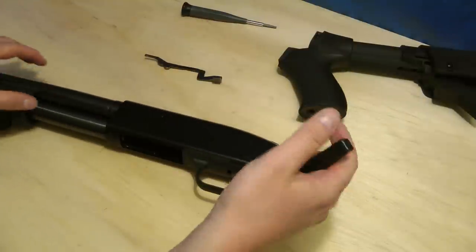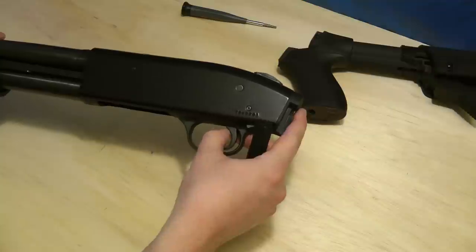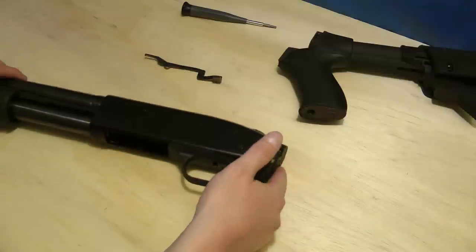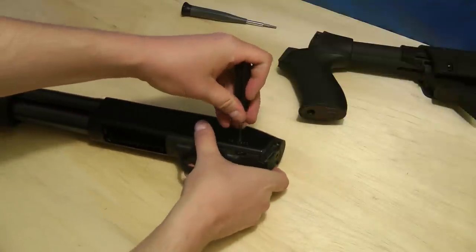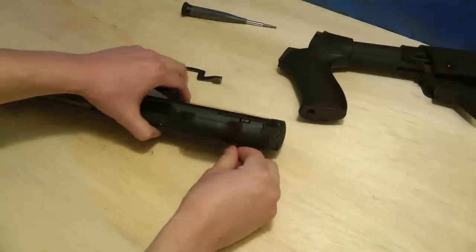Now we'll push the pin out. For this installation, I like to pull the trigger before disassembling the shotgun. If you don't, I'll show you what you're going to need to do.